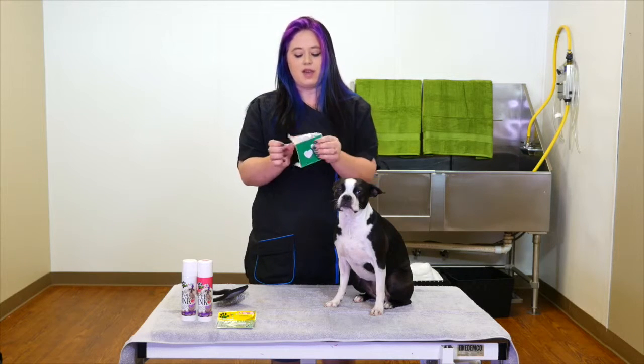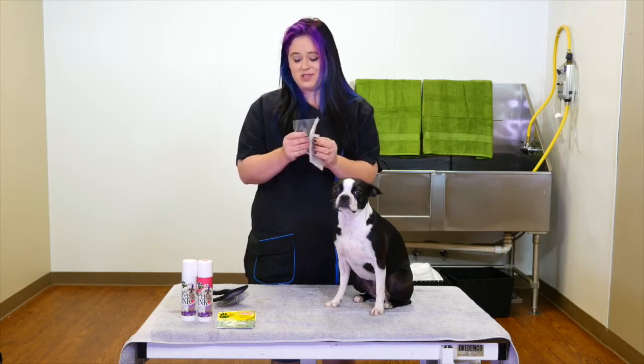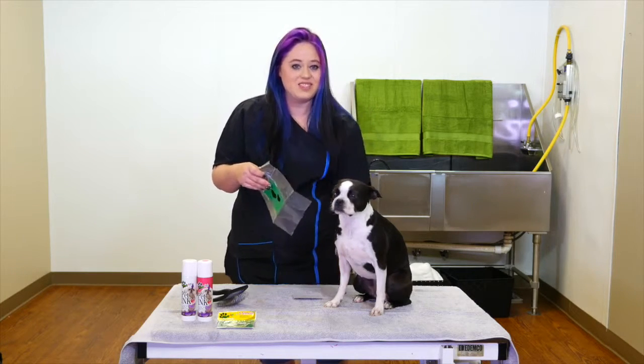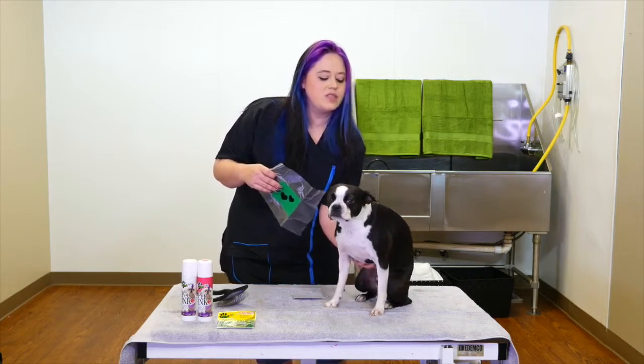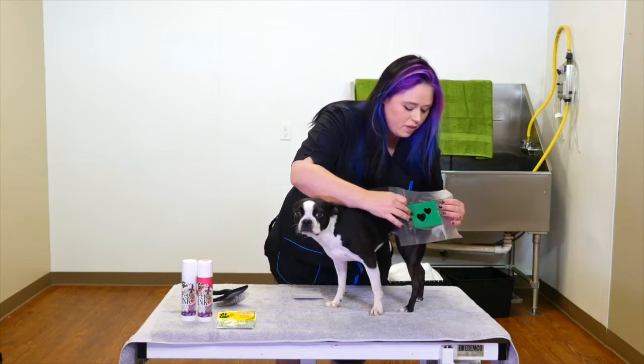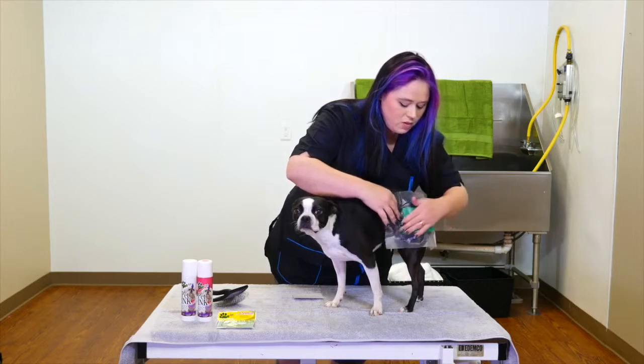So I'm going to go ahead and take our cute little Bark Art stencil. These are with the splash guard and the self-adhesive, so they'll stay. So I'm going to have her stand up, and I'm going to put it right back here on her hip in a cute little spot.